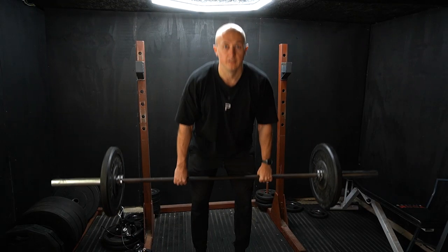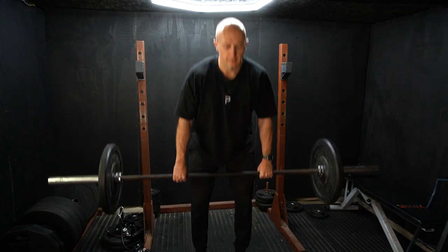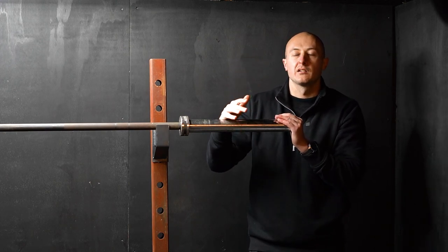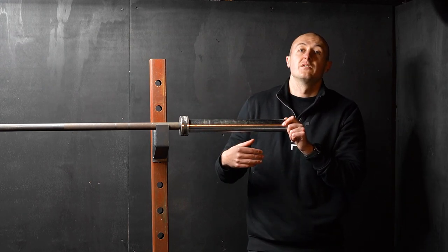Firstly, let's look at your back strength. This research specifically looked at lower back strength, or your posterior chain. So what exercise can we do to develop this? We're going to do a good morning — great for the lower back, glutes, and hamstring development.